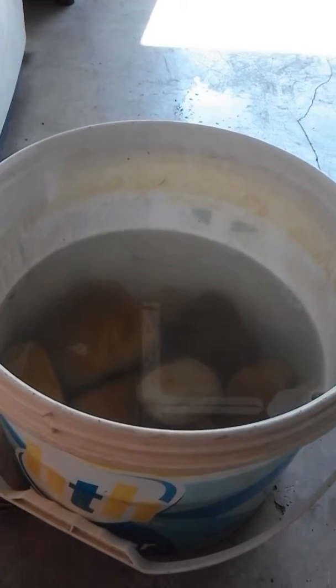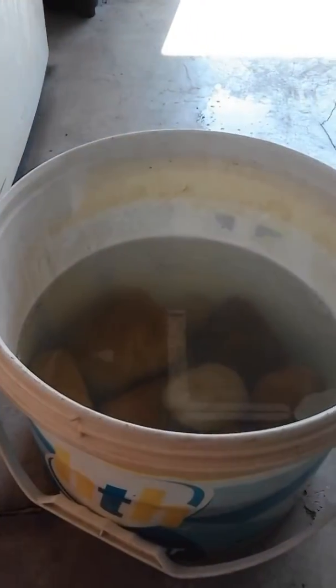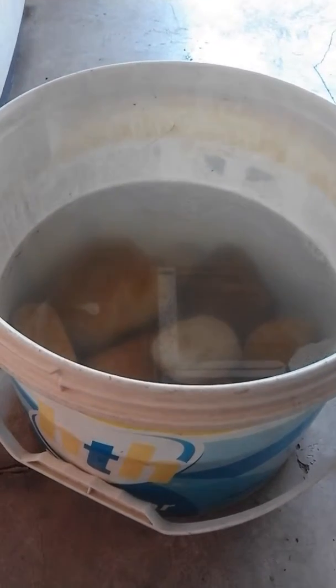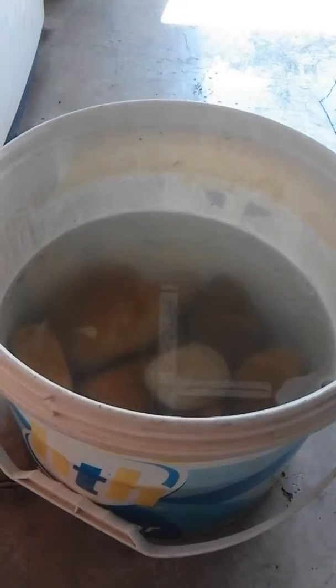Hello guys, I'm here to tell you that it's possible to put rocks from the beach into your freshwater aquarium. Some people say it's not possible because of the chemicals they give off. I'll show you just how you can do it in a minute.